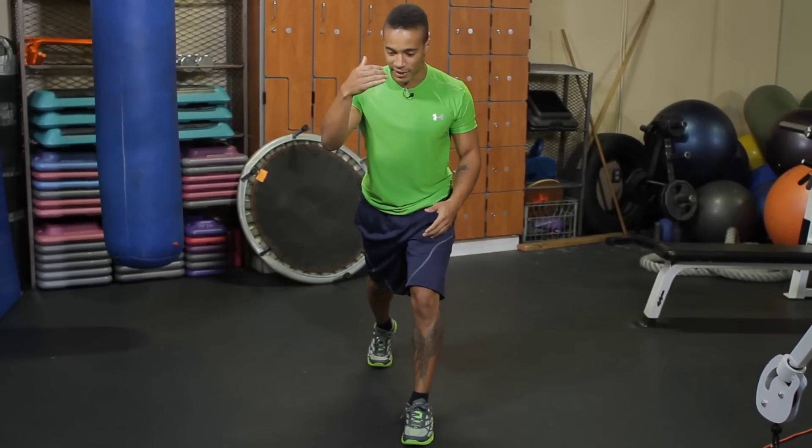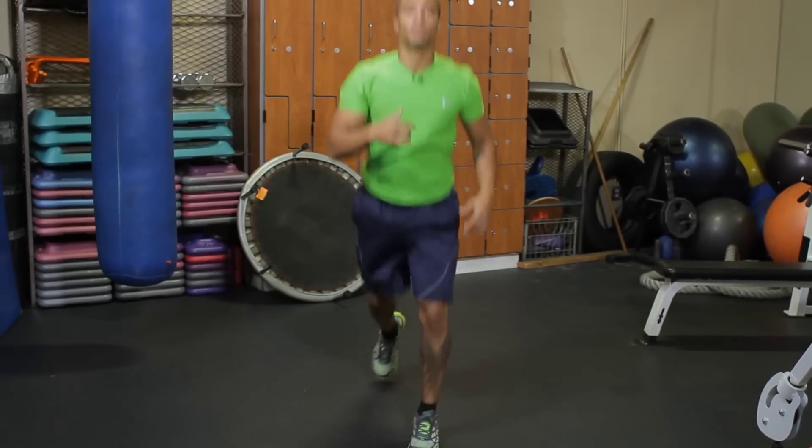I'm here — drop into that lunge. Never go right into bending your back knee. Always pause at the top, lower yourself, explode up, pause at the top, lower yourself, explode up — that way you don't bust up your knees.